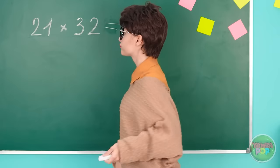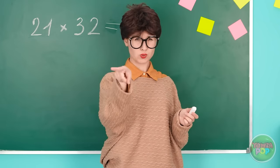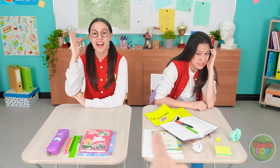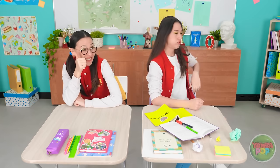Ahh! This class is the worst! So boring! Wish it was time to go home! Alright! Who can solve this problem? Me! Me! Pick me! Oh! You're so lucky! You can do it!